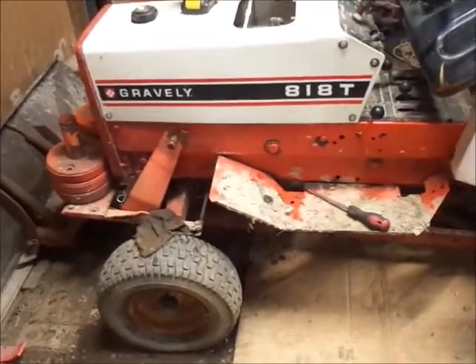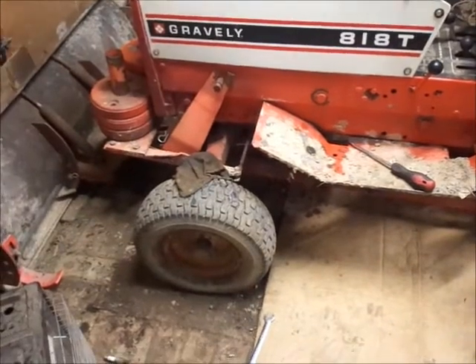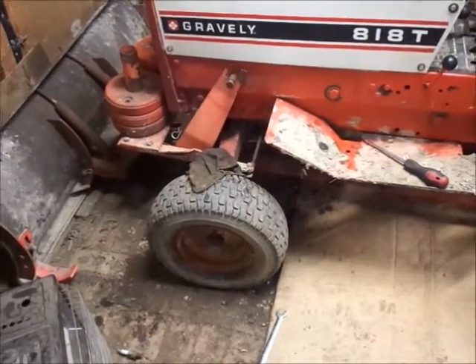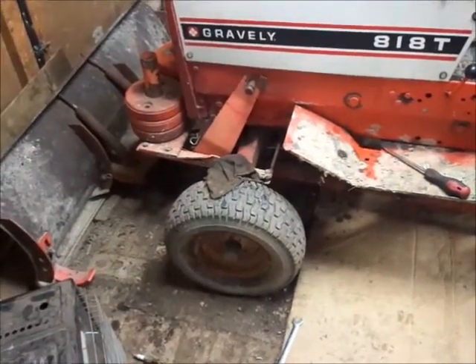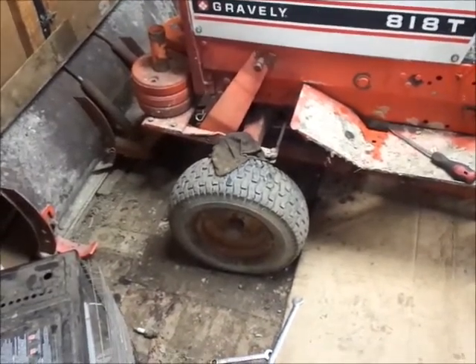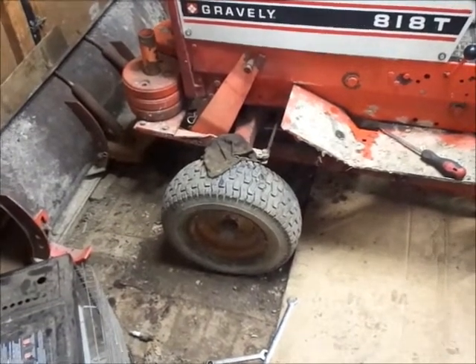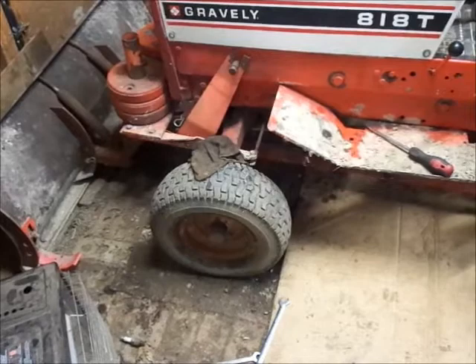So now I've got to decide: do I want to weight this thing down real heavy, or sell those weights, or paint the front wheels, or just take a wire wheel to them and see what they clean up like? I'll go with option three. Tomorrow night I'm going in to watch Highway Through Hell — the tow truck show on the Weather Channel. Canadian show. Later guys.